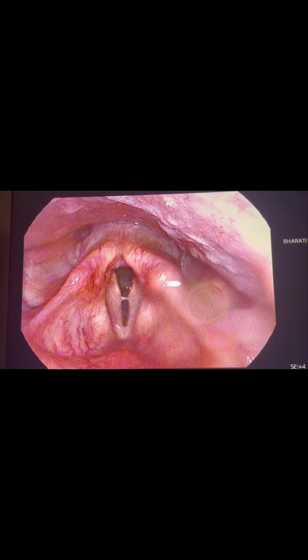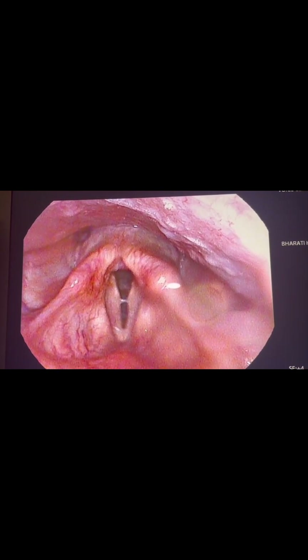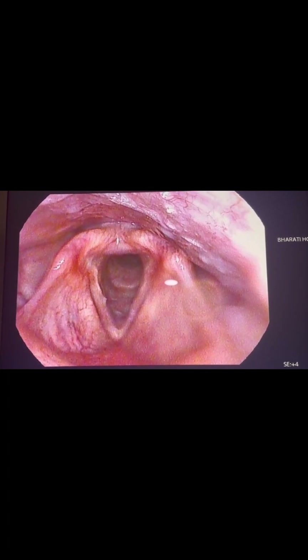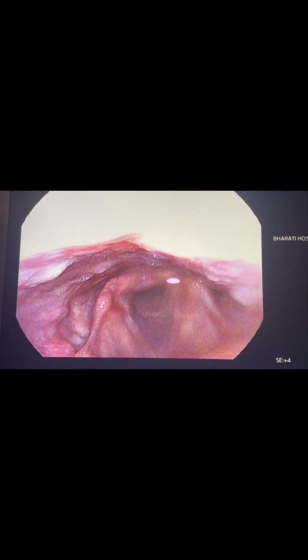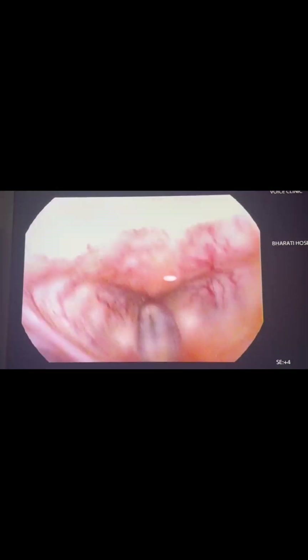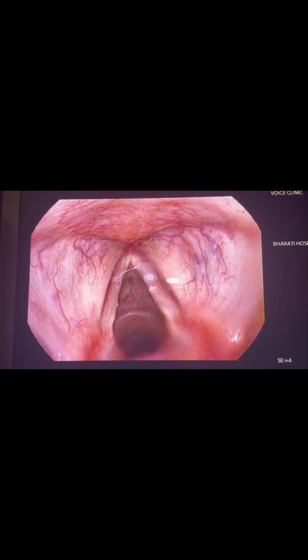These are the aryepiglottic folds of the right and left side, and these are the true vocal cords — the white structure — and above that there is the false vocal cord. We can see the string sign present, which signifies some acid reflux. The hypertrophied lingual tonsil also suggests acid reflux. If you look carefully, there is congestion over the arytenoid, which is reddish — this is a significant feature of laryngopharyngeal reflux. When we rotated the laryngoscope to 180 degrees, we could see the anterior commissure well. This rotation helps to visualize the vocal cord in its entirety from anterior to posterior.